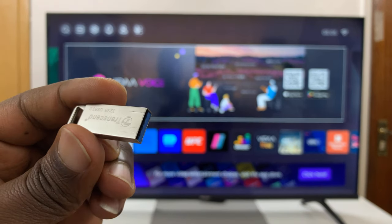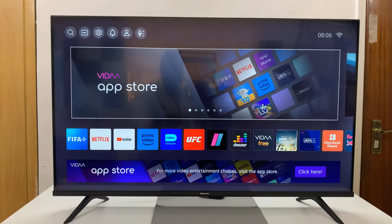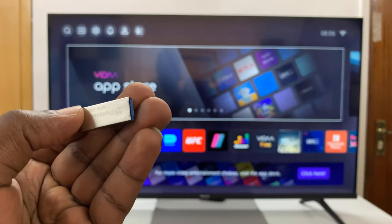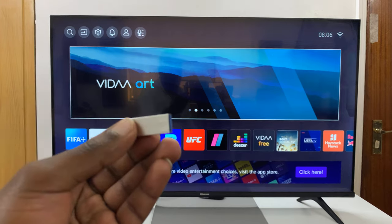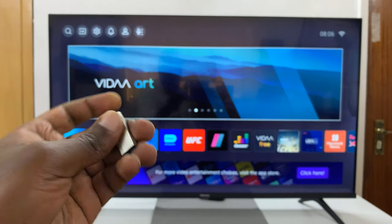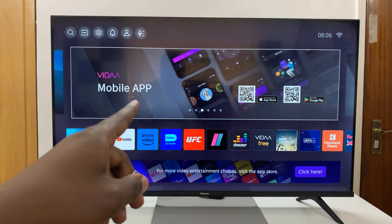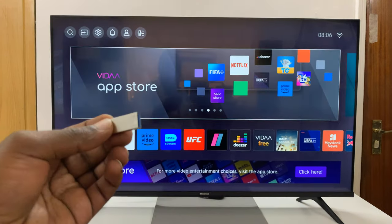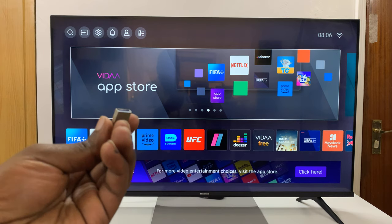And you can use them on your Vida Smart TV. What you need to do is just plug in this USB flash drive to the back of your TV. Now this particular one is the 4K 43-inch. This has two USB ports — yours might have one, or maybe even more.